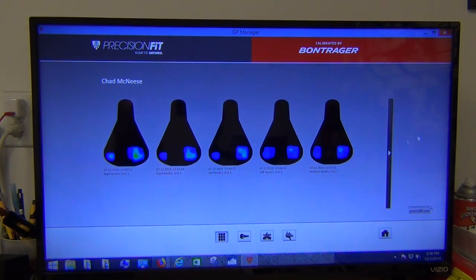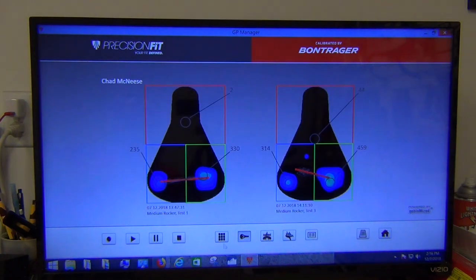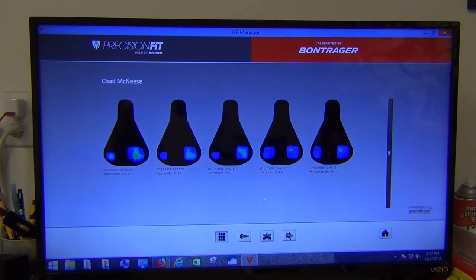Looking at medium rocker test one against medium rocker test three: pretty close, but higher pressure the second go around on test three. Motion is a little more erratic so I may not have been positioned on the saddle quite the same spot. The peak pressures are roughly in the same area, but there's more variation and movement. It may be spring positioning or simply my own variation. So a little bit of variability in the third test.